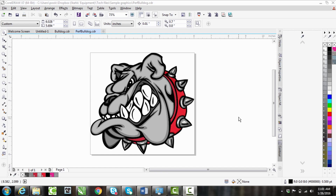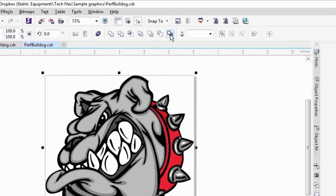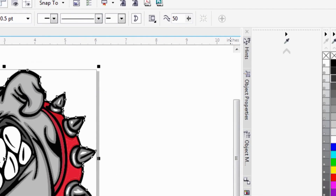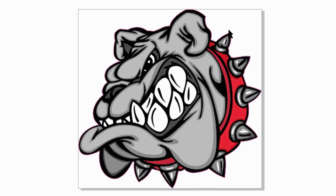With any print-cut device, making a bleed zone is very important because the cutting blade can get off the longer it travels. With this design on the screen, I'm going to put a basic cut line around it — select everything, create my boundary, and add my cut line. Notice this cut line is right up to the edge, but if we do 20 of these bulldogs, it could be so offset that we see white on the outside.